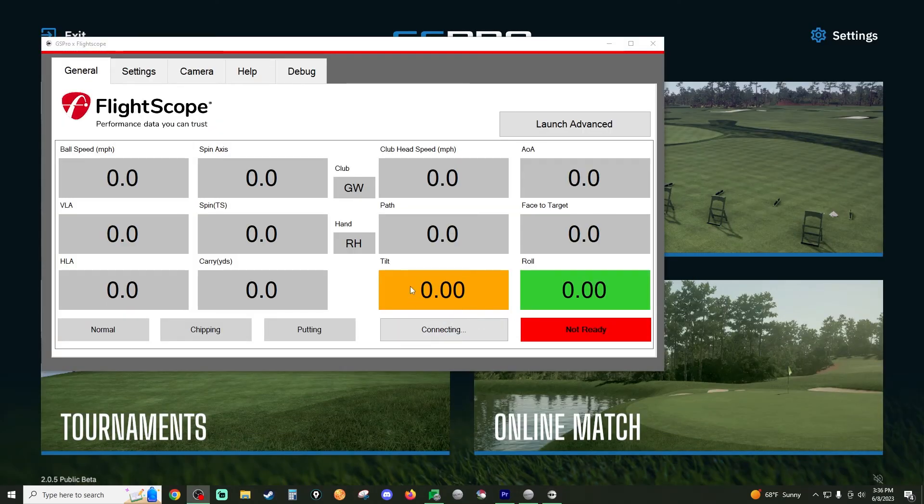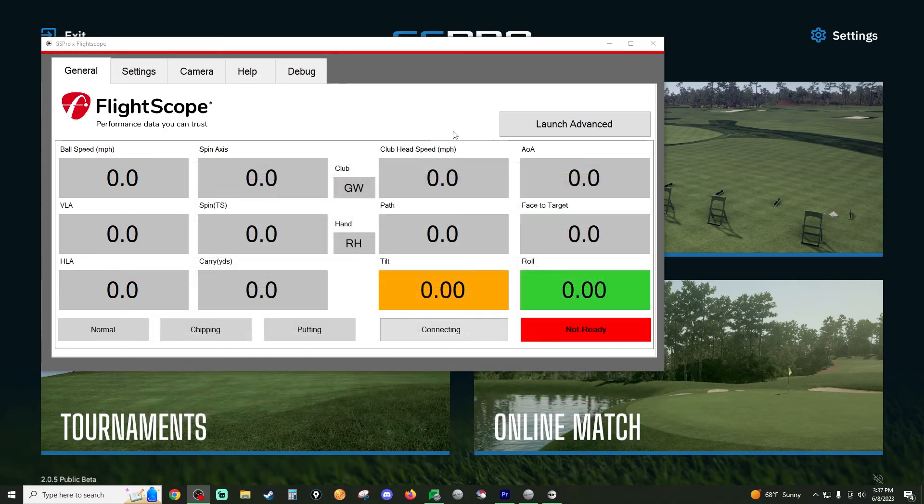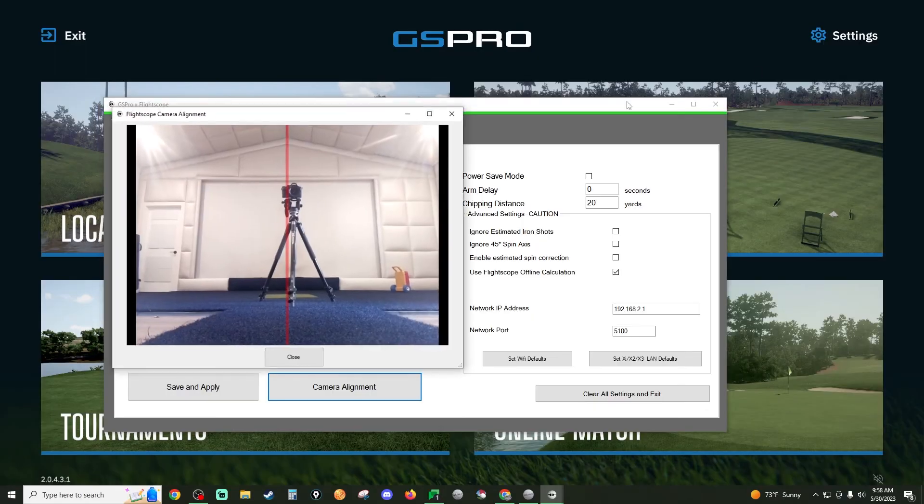As I was making this video, they added a couple of awesome new features that will help the Mevo Plus read even better. You're going to see a box for fusion tracking — you'll want to check that. Don't confuse it with advanced fusion tracking with face impact; it's a different thing, but you'll want fusion tracking checked. In your settings you'll also see a ball type option: standard or Titleist RCT. I highly recommend getting the RCT balls — GS Pro will now read them even better with the new update. Click that box, then click save and apply all.